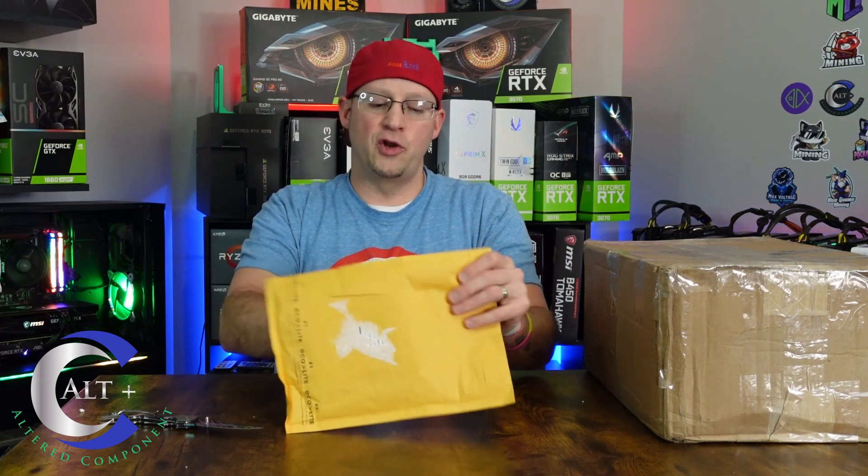This one is from Newegg — it's a 512 gigabyte Team Group SSD. This was on sale for 40 bucks. Can't beat 40 bucks for a 512 gigabyte SSD.